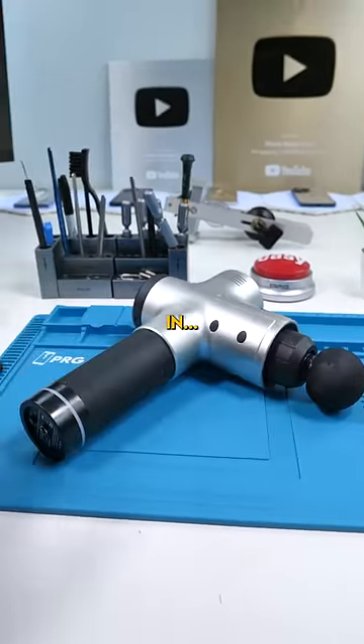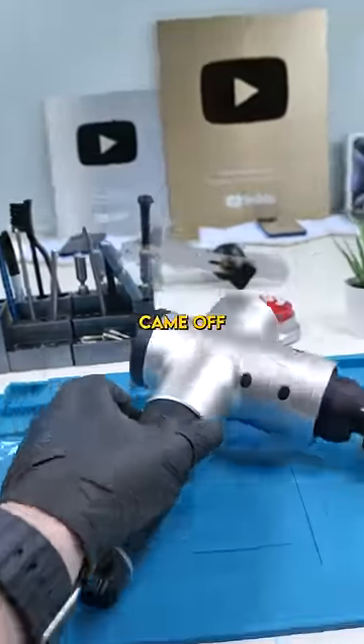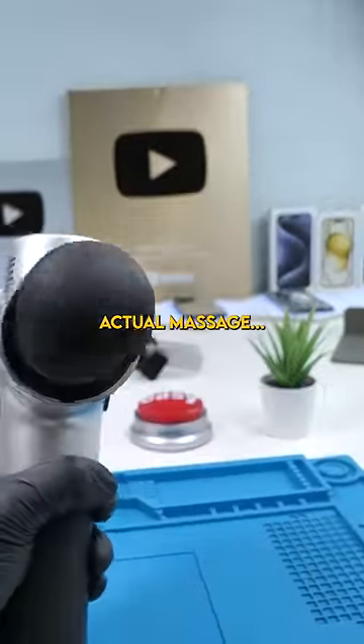So someone brought this in. Apparently the stock of this massage gun came off and then they tried to put it back in, but it's now in the wrong way and it's not making contact with the actual massage.